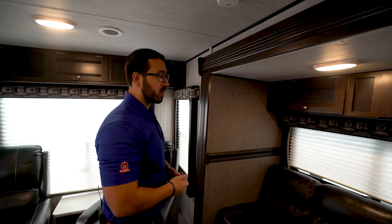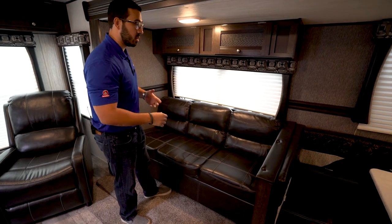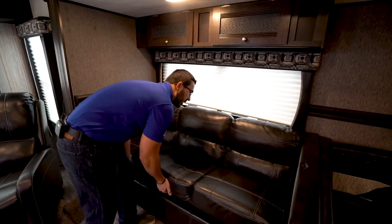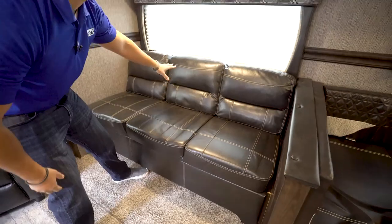Over at the super slide is a jackknife sofa — it drops down into a bed, giving you a bit of additional sleeping space and another spot for guests to sit and hang out. The best part about a jackknife sofa is all the storage you get underneath — a ton of storage for your larger items. There's a window right above it and additional storage above that too.